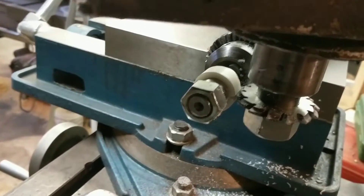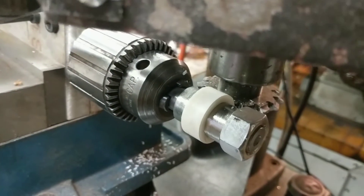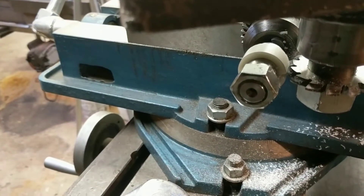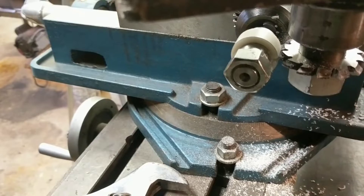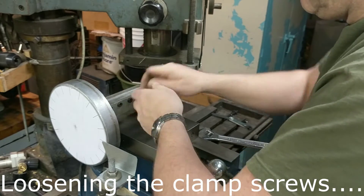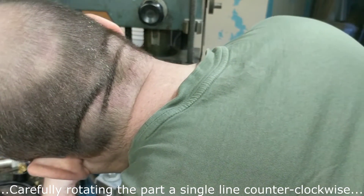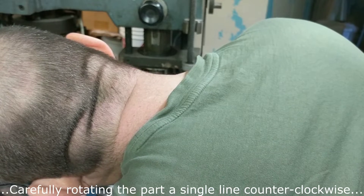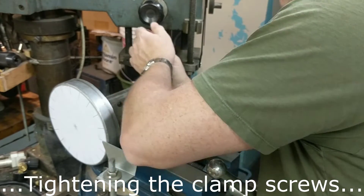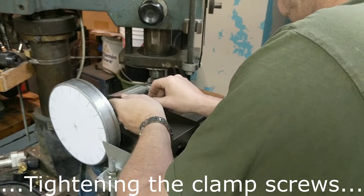This little 19-tooth gear is going to be the most challenging because it's so close to the arbor. I'm very near to the chuck head and very near to the clamping nut on the arbor, so I'm just going to have to be careful.